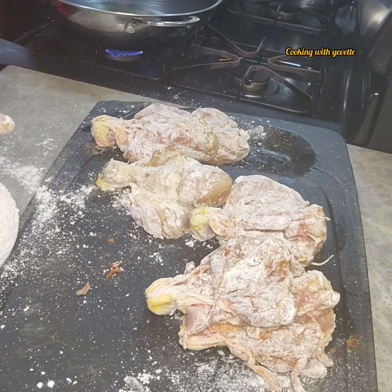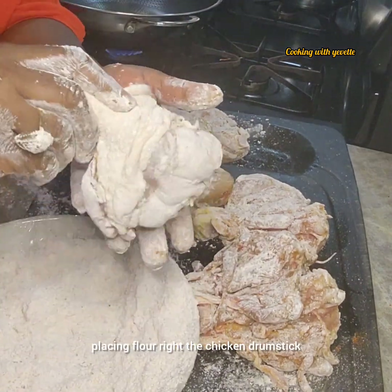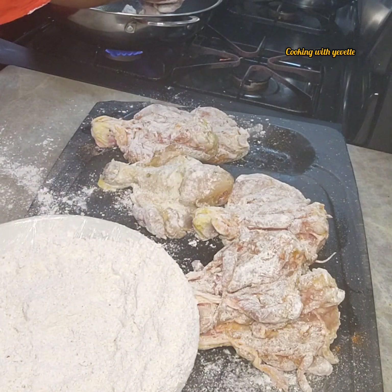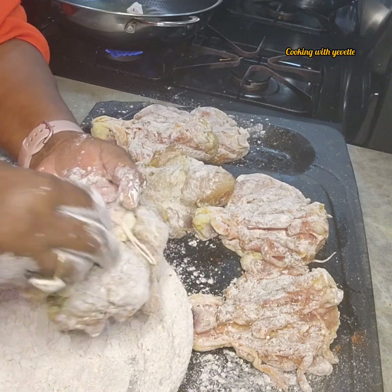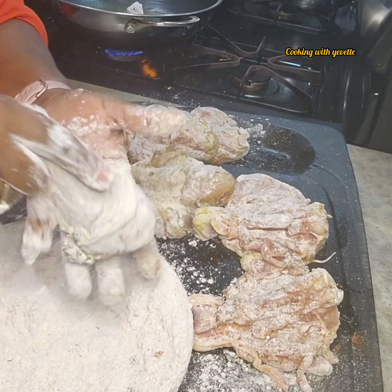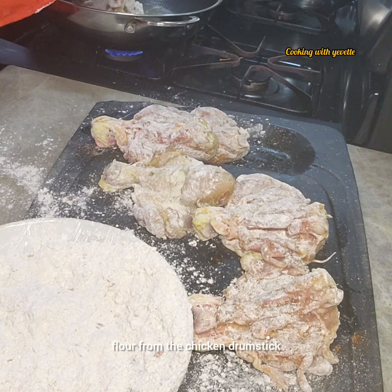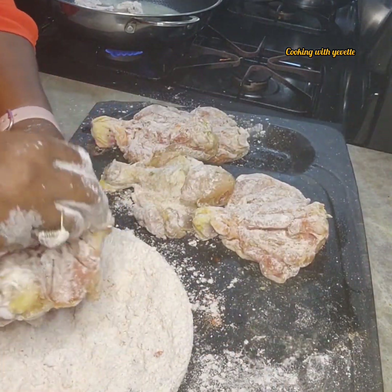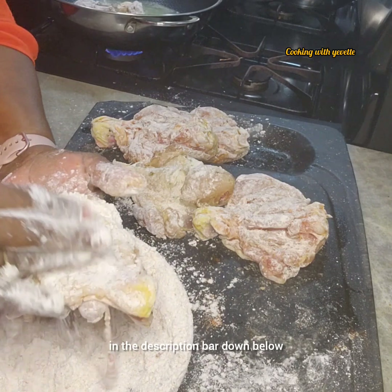The oil is hot now, so we're going to place the chicken drumstick right back in the flour, pull the skin over thoroughly. We are making butterfly chicken — fried chicken. Then shake all the excess flour from the chicken drumstick. I will be listing all the ingredients in the description bar down below.